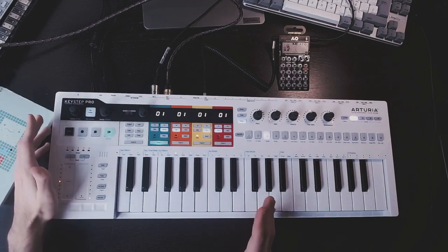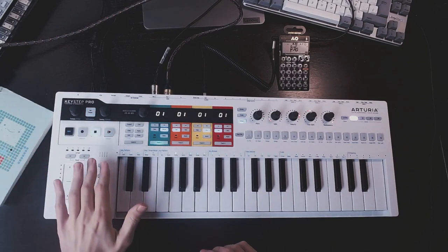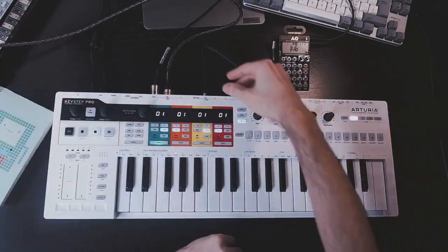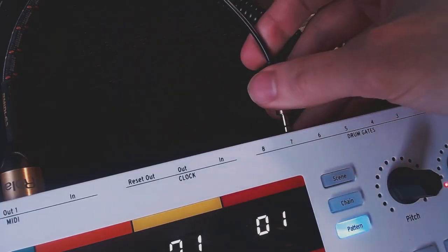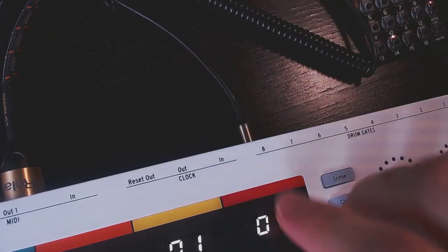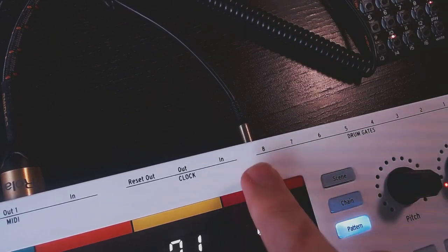I found a really nice trick in the Simtest Con Leo YouTube channel — link in the description. Instead of using the sync output, we will be using one of the drum gates. You can choose any of them, because this beast has 8 drum gates. So I will go with number 8, for example.